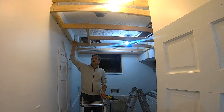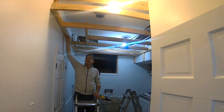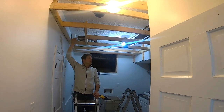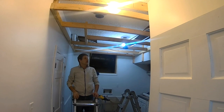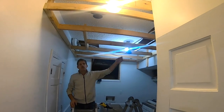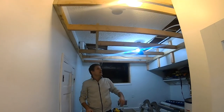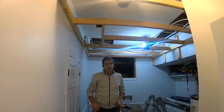One thing that was really helpful — that we've used on so many projects — is a laser level. It gives you a true line all the way across the whole room, and that's how we got the ceiling in level. You could do it by hand or with a regular level, just by measuring down from the ceiling, but the laser level just does it all the more quickly.